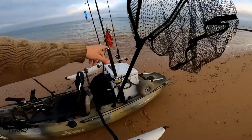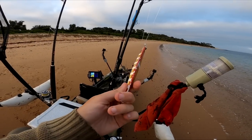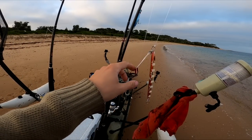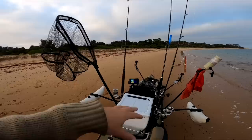The final rod is my favorite technique and the most effective one for me — that is a jigging rod. We've got a jig rigged up and ready to go, just in case some kingfish are on the bottom. That's about it, we've got everything ready to go.